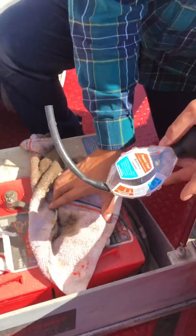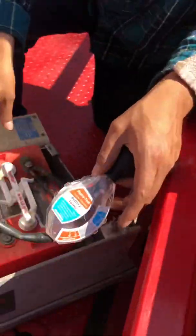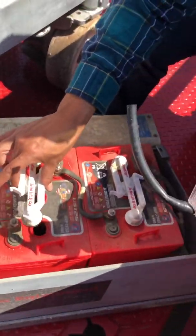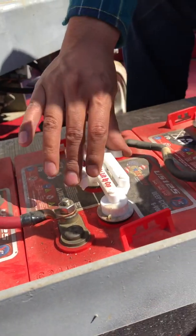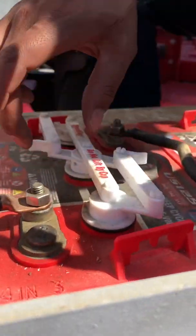Go ahead and open the battery cell cap. I showed you with the towel — now I'll show you with your actual hand. You twist it, then pull up. To put it back in, just set it back down and twist it, making sure the seals are locked in. Pull gently to make sure it's not coming up.